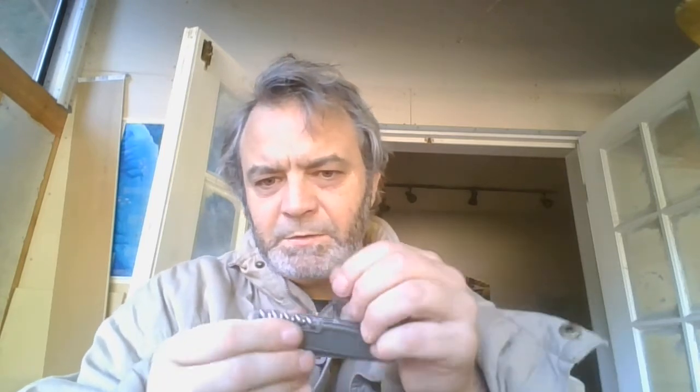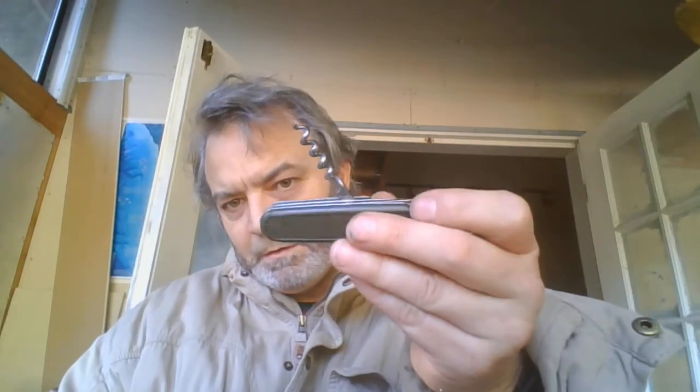The German one has way more talk and doesn't move back and forth like the Chinese one does. The awl on the German one doesn't move back and forth either. But look at the Chinese one — both the awl and the bottle opener move back and forth. How would you like that to happen when you're trying to awl your belt? The corkscrew on the Chinese one wobbles and goes side to side.